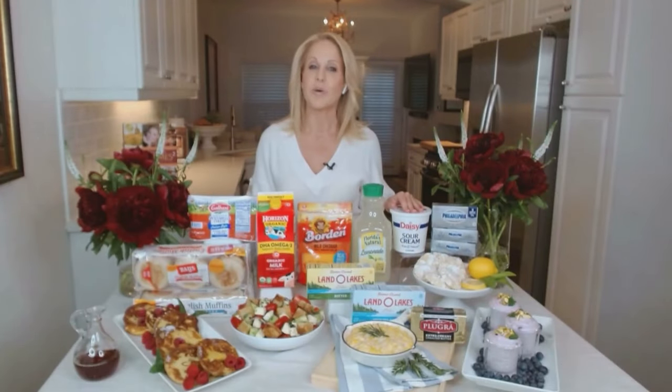For this recipe and more tasty dessert ideas, visit easyhomemeals.com.